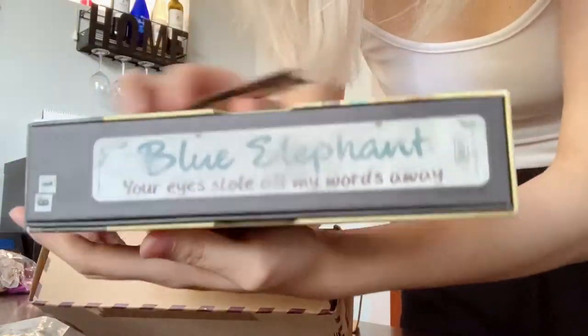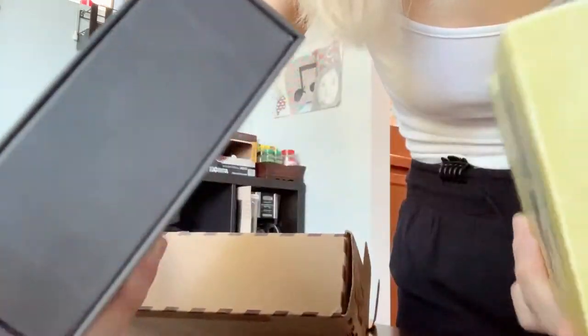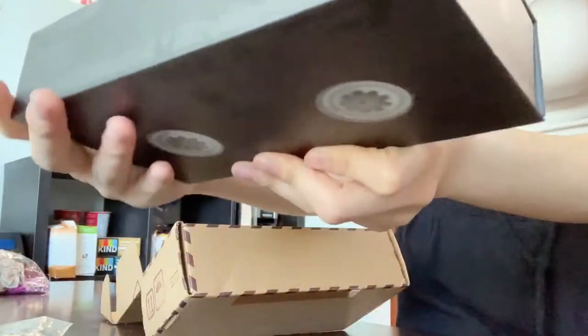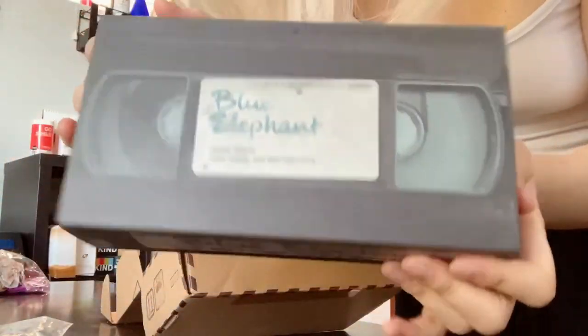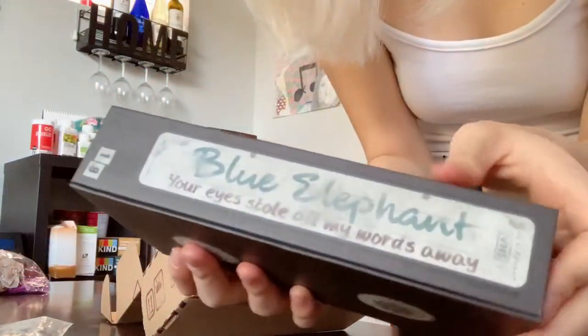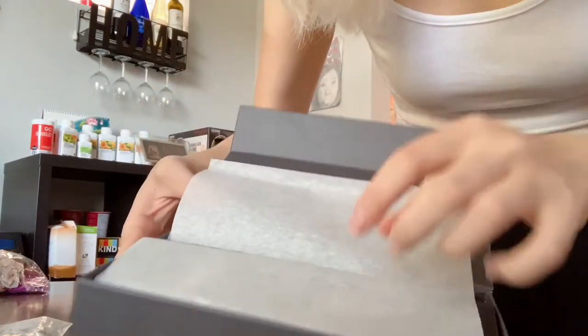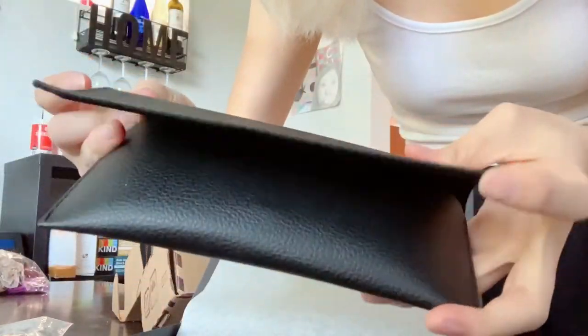This is so cute. So this is, like, the packaging that it comes in. It comes in a nice, like, flopped case.